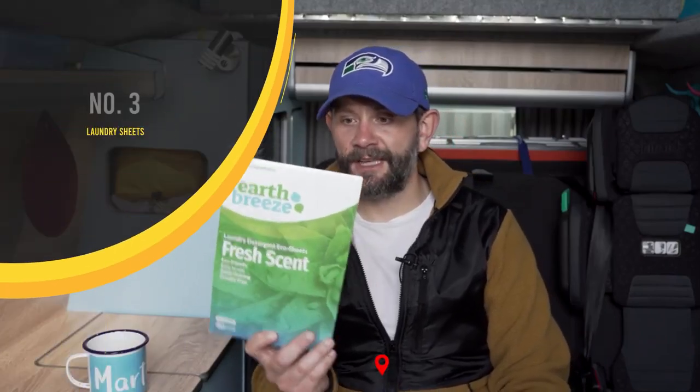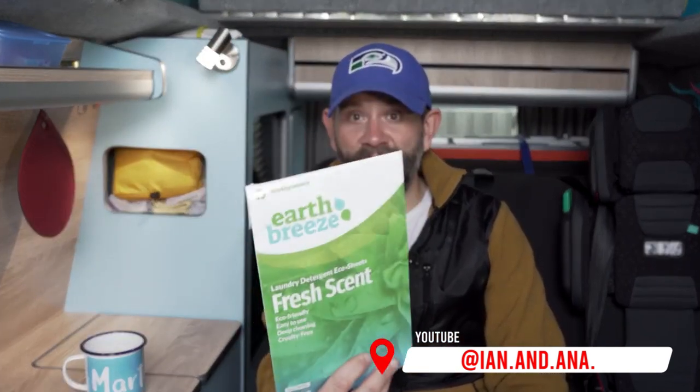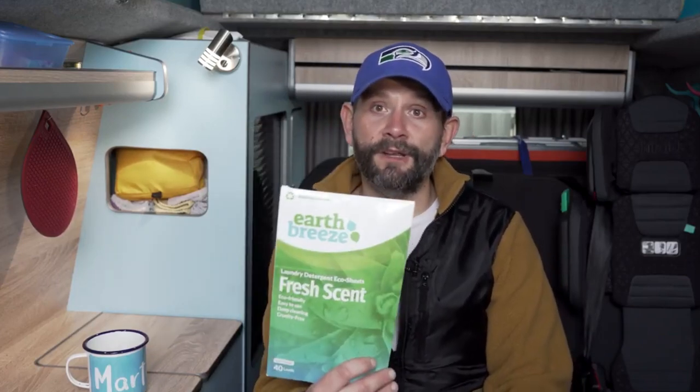These are called Earth Breeze and these are washing detergent sheets, so they take up no space — it's the size of an A4 piece of paper. In here are sheets of washing detergent. That one sheet will do a load for a family, and this little pack does 40 loads, so that's easy enough for a month's worth of camping in a camper van. Highly recommend them. They're called Earth Breeze, check them out.